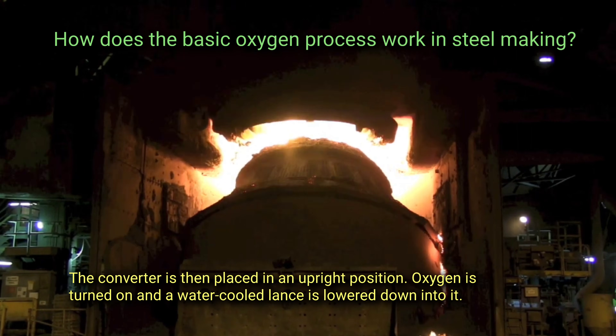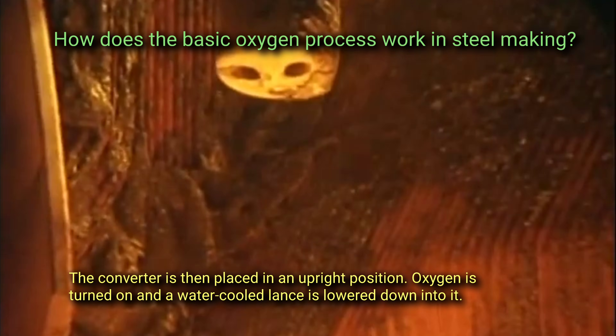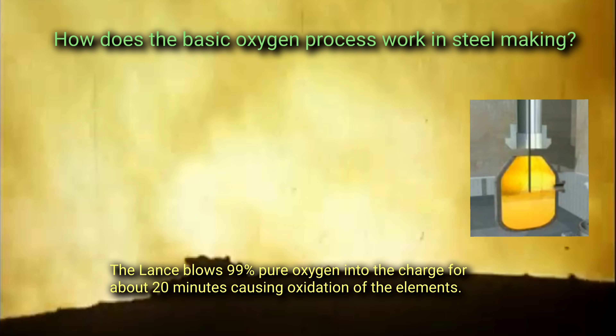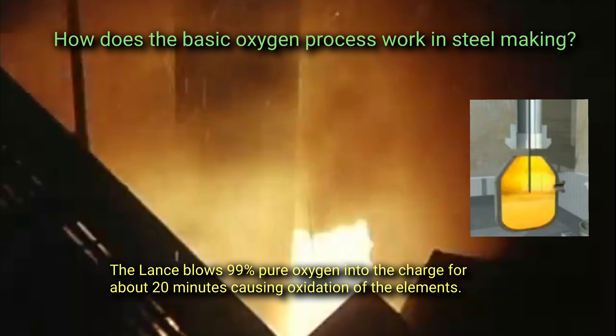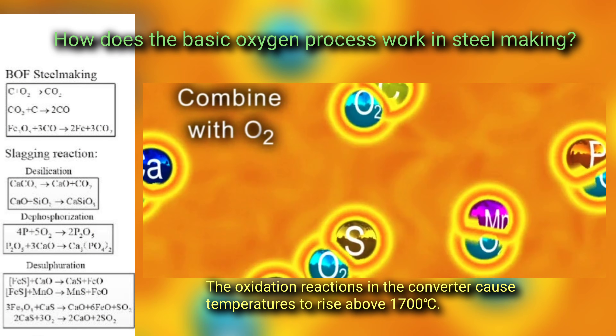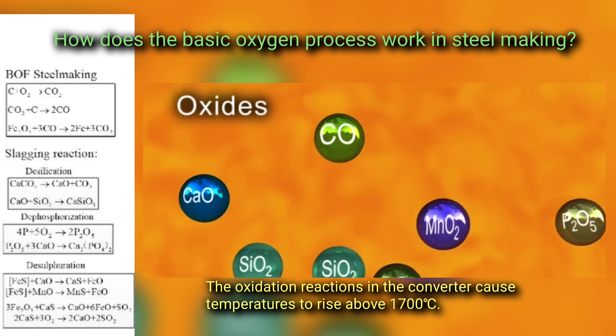The converter is then placed in an upright position, oxygen is turned on, and a water-cooled lance is lowered down into it. The lance blows 99% pure oxygen into the charge for about 20 minutes, causing oxidation of the elements. The oxidation reactions in the converter cause temperatures to rise above 1700 degrees Celsius.